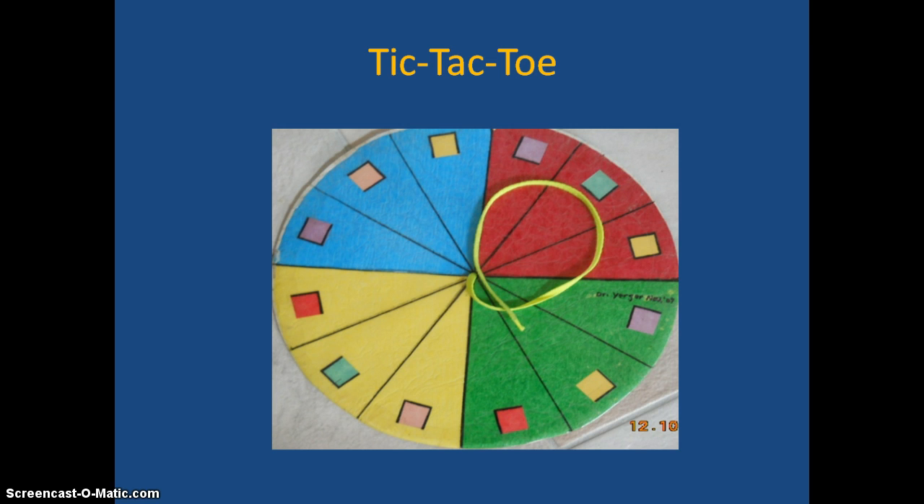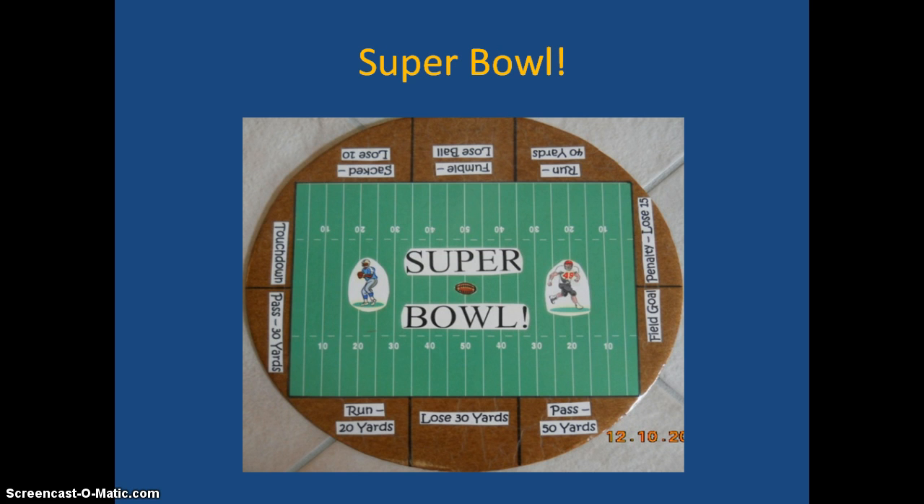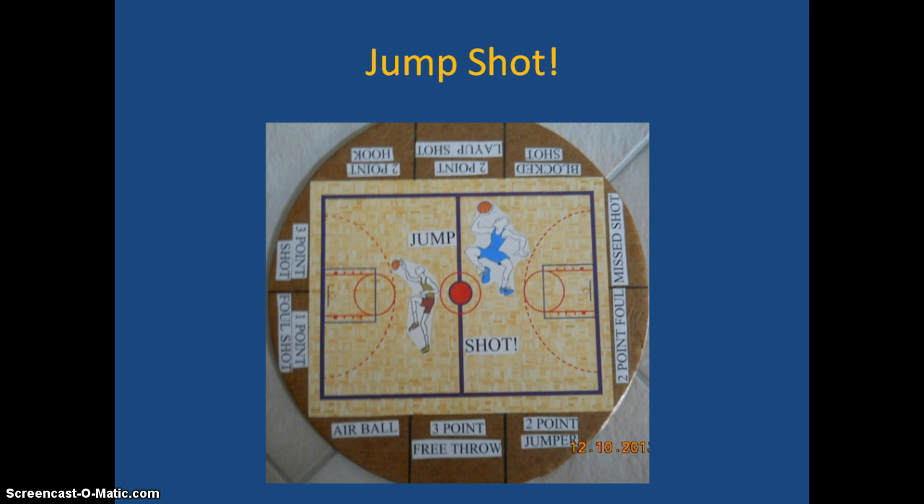The next one is a tic-tac-toe game — they get an answer right, spin the wheel, and place their mark in the tic-tac-toe board in the shape that matches what they spun. The next three deal with sports games. On Super Bowl, they get an answer right, spin the wheel, and go that many yards. I allow a team four tries and then the other team gets the ball. For basketball, teams alternate — get an answer right, spin the wheel, do whatever it says, then it's the other team's turn. I usually use a time limit of about eight or ten minutes.